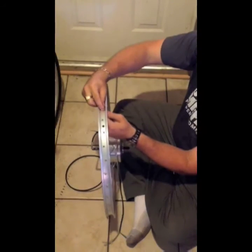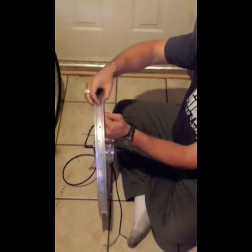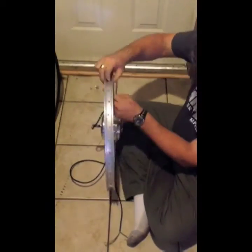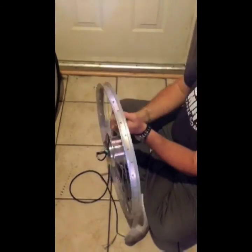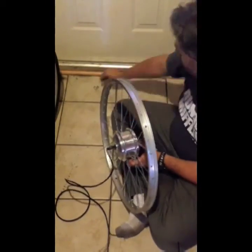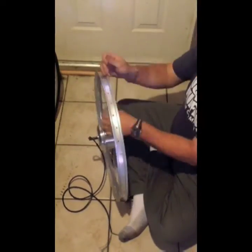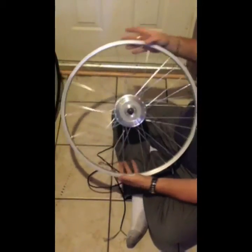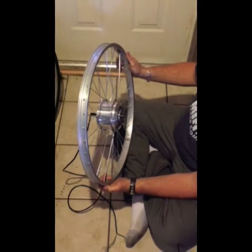It seems I missed a hole, so just make sure you're counting four ahead and two back and you should be fine. Found my error — now I'll carry on lacing this hub motor. And there you have it — it's loose, it's got to be all tightened up. These are just finger tight right now. There are plenty of videos on how to do that online already, so I won't bore you with that.